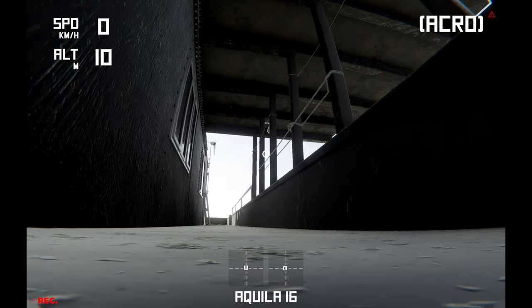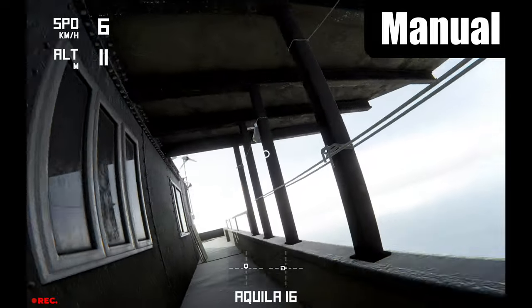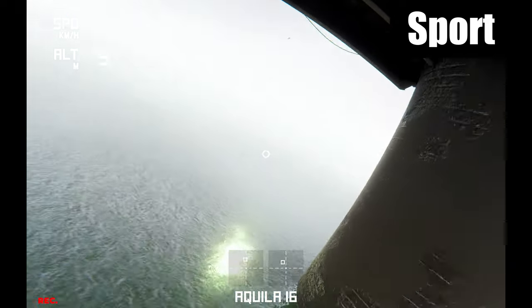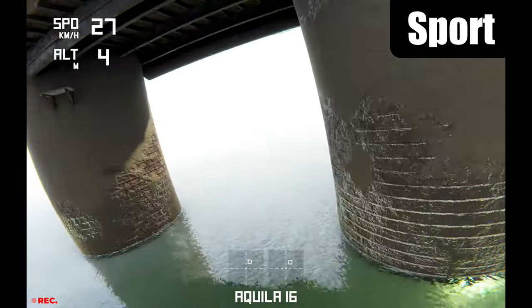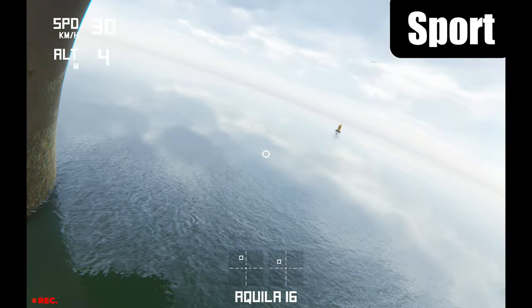Just flying in a straight line is a challenge — I look like an absolute noob here. Well, I am an absolute noob, but you get the point. It took me several hours to be able to fly in the sports setting, which is the setting I'll use the most. It's a blend of full manual and beginner mode; it allows for some cool moves but doesn't catch you out as easily as manual mode.